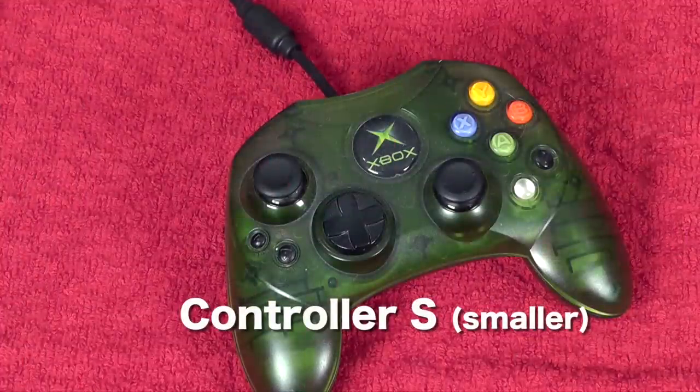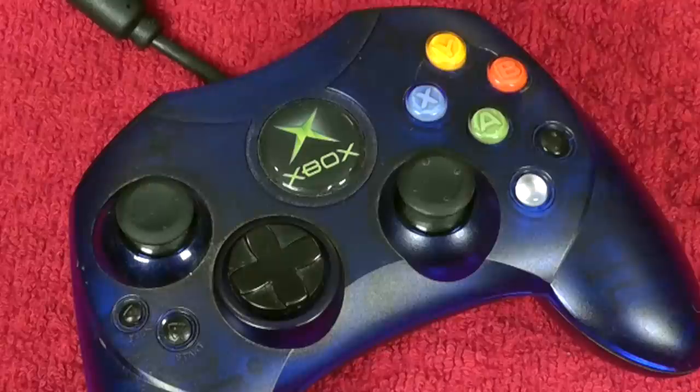One of the weird things about the Duke is the buttons are kind of oblong. They had so many complaints about the controller that they decided to do what they call the S controller, which is a really nice, more compact controller. They changed the position of the start and back buttons. I feel like the 360 controller kind of got based on this — it's just a smoother-looking one.